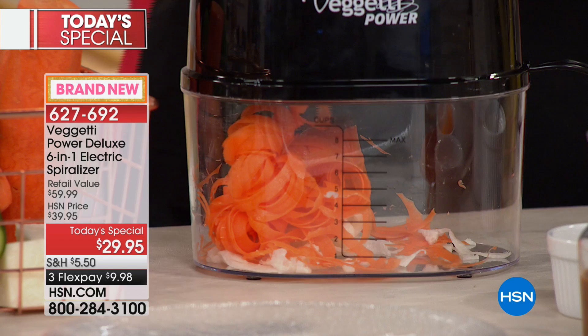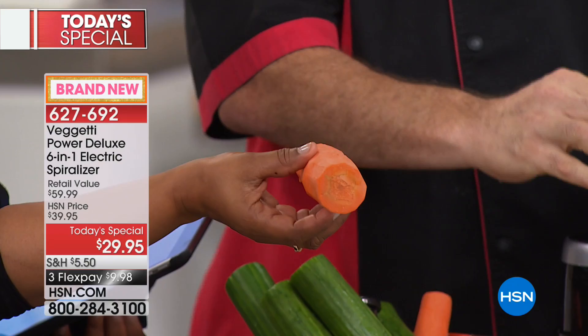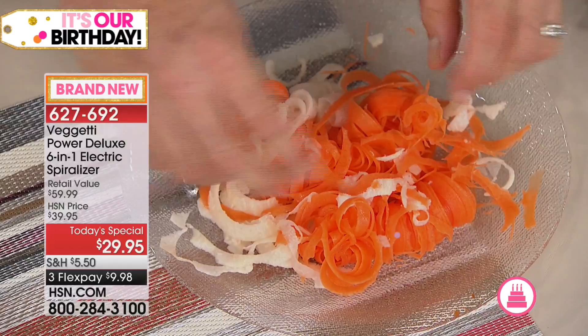Now you're spiralizing carrots — talk about a tough veggie. Look at the size of these carrots — you're using the really thick ones, not the little skinny thin ones. That really shows you the power of that motor you're getting with this one. Remember, we put a 20% stronger motor in there. How long would it take you to make those thin cuts with a knife?